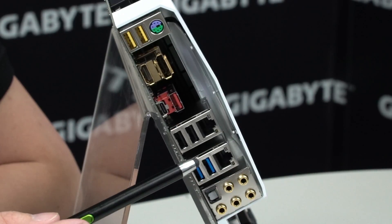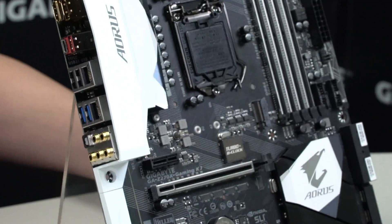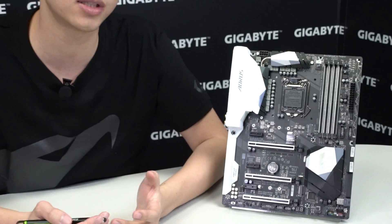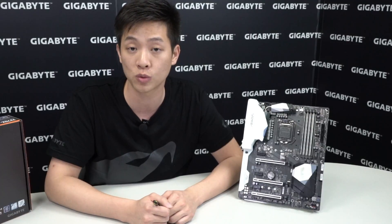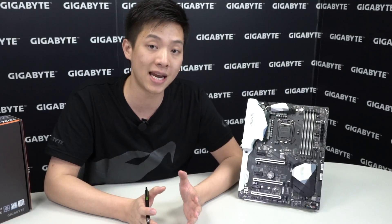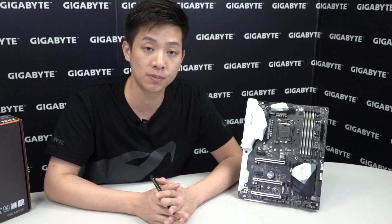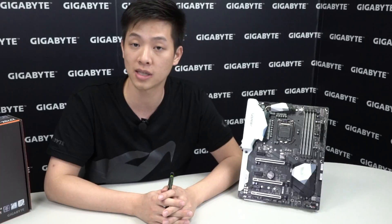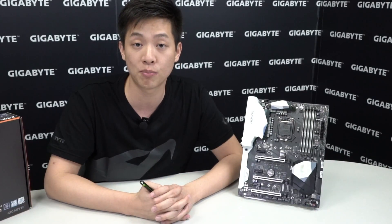There are also two USB 2.0s, another two USB 3.0s, and your audio ports. So again, if you guys have any questions or are looking for more information on the Aorus Z270X Gaming K7, be sure to check out the Aorus website or Gigabyte.com. If you're interested in any sweepstakes or contests, be sure to like our Facebook page at Facebook.com/GigabyteMotherboards. Again, you're watching the official Gigabyte Motherboards and Bricks channel — it was a pleasure having you, and we'll see you next time.